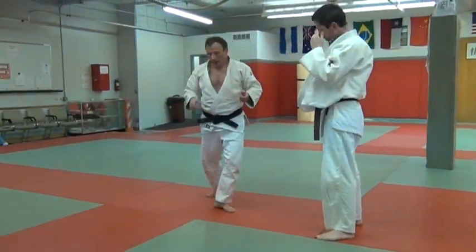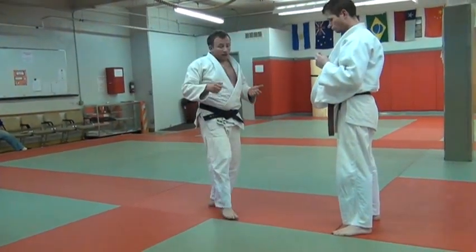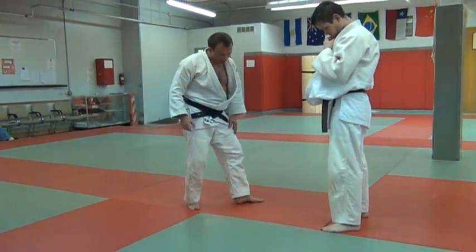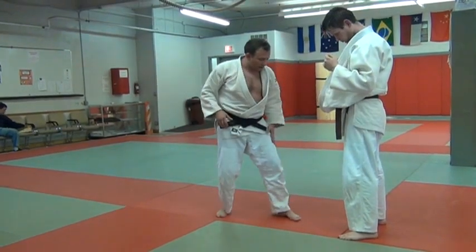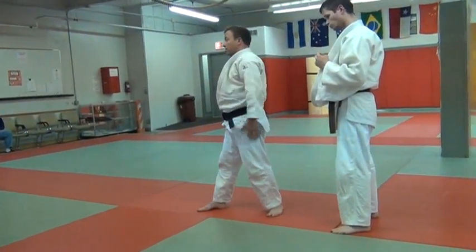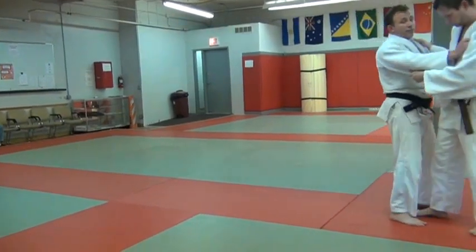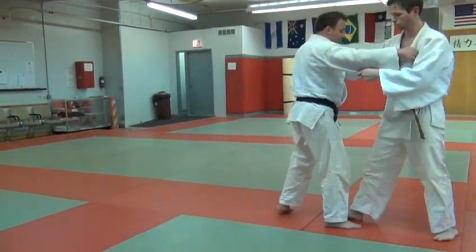It's not an easy move to get. If this foot is at all turned out, you'll never get that hip around. So this foot has to be either straight or, if you can, a little bit pointed so that this hip can allow you to face the direction that your uke is going to be. This is a moving throw that I do as that step is coming forward.